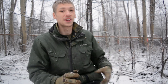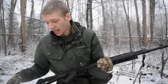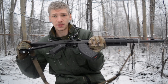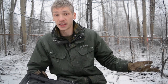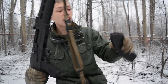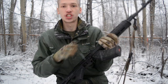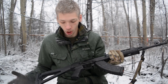Today we are going to be taking a look at my personal defense AK. I've been keeping this project under wraps for a while, but I thought today we'd go over what this personal defense AK is, how I set it up, and why I made each decision. The gun is unloaded, the magazine is just there for show, and the bolt is open. Now we can actually take a look at the AK.